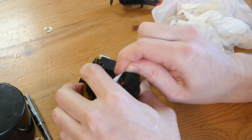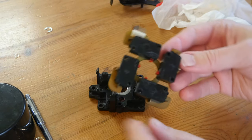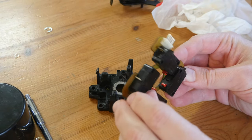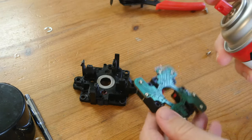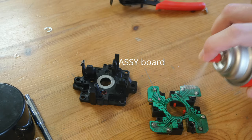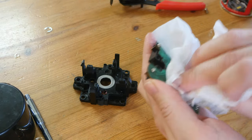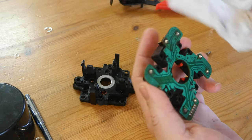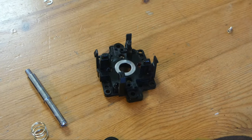This is the PCB assembly board. To replace the switches you need to unsolder these two points here. The bottom is completely filthy — for the time being I'm just going to use some contact cleaner and give it a wipe. If you want a brand new board you can pick them up for about two dollars, and you'd have to solder in the switches yourself.